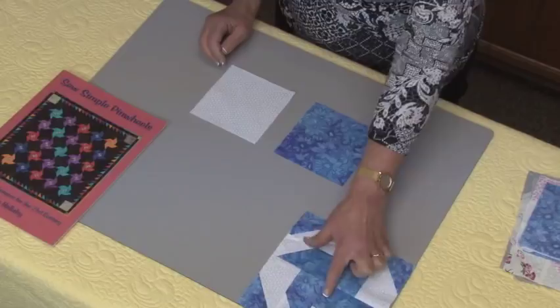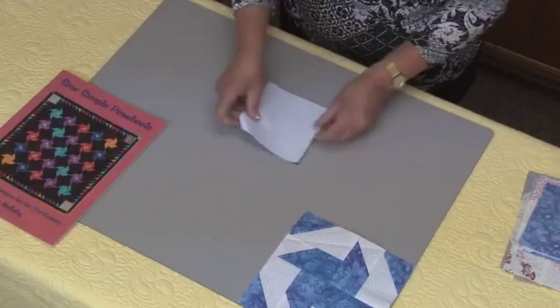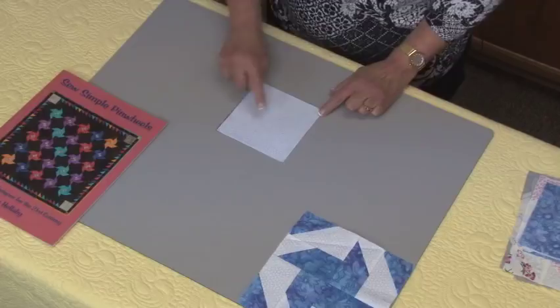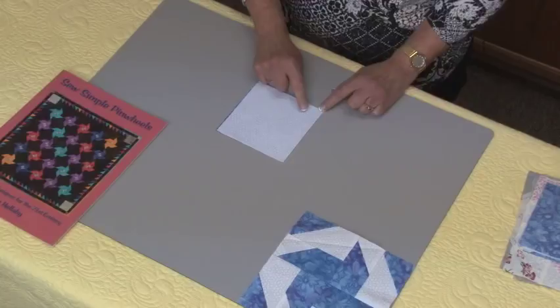I start off with two squares. This is the square that's going to be the main blades and this is going to be the background square. On the wrong side of the light square, I draw a line diagonally from corner to corner. I then stitch a quarter of an inch away from the line on both sides — stitching along here, then turning the block around and stitching along here, so we have two seam lines a quarter of an inch away from that center line.